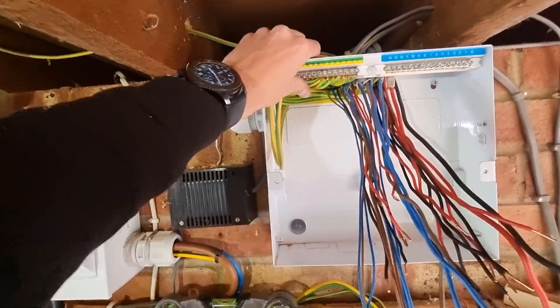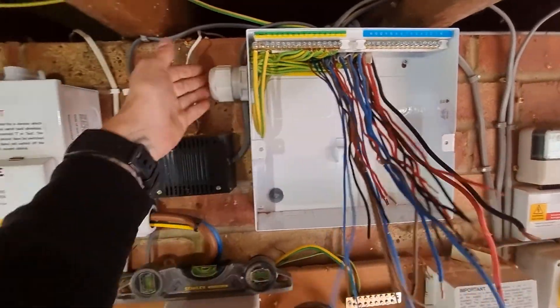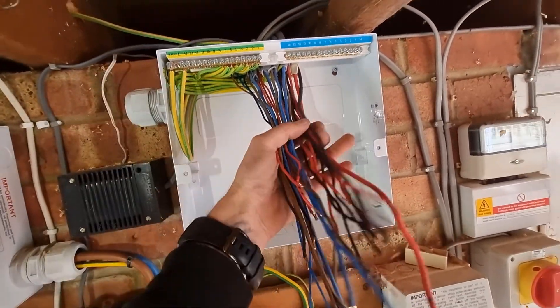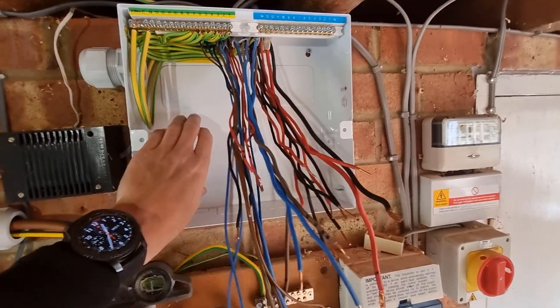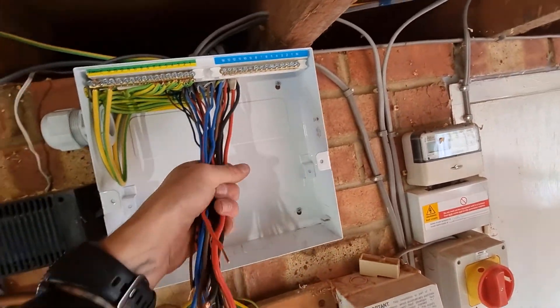Getting all the earths in first, out of the way - bonding in, tails glamoured, ready for the tails to go in. We've got to put our RCBOs in here, put the bar back up, put the tails in there for the RCBOs.